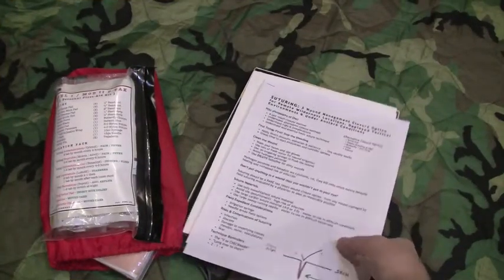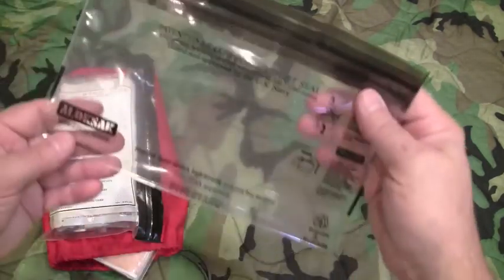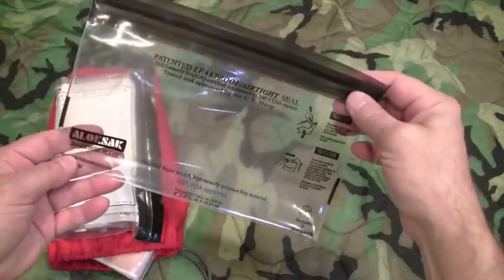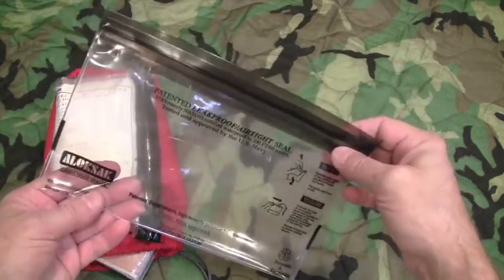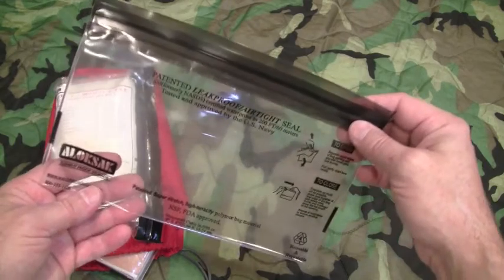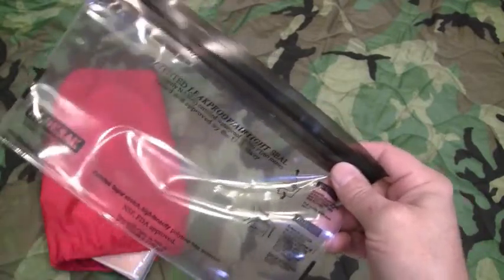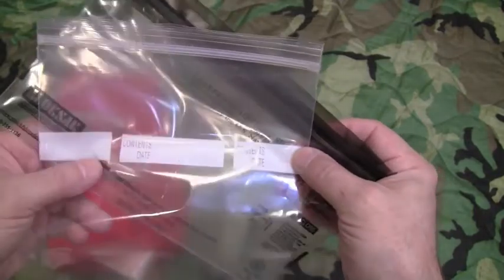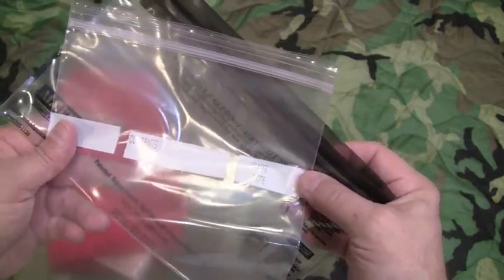The sack I use for the Personal First Aid Kit is a 6x9 Allo Sack bag. They're available online at most sporting goods and outdoor supply stores as well as REI. One thing I like to do with these bags, as well as with Ziploc bags, is remove the labeling — that just makes a cleaner bag for my purposes. Let's go over how to do that.